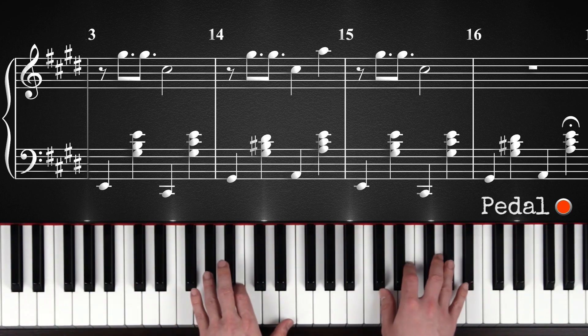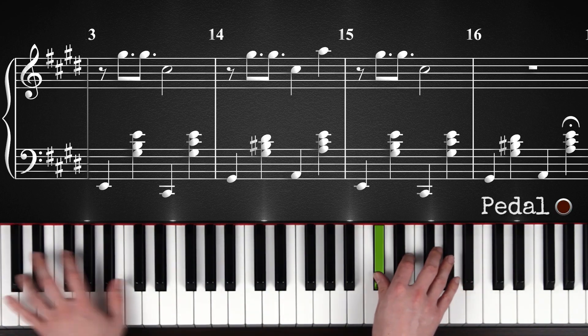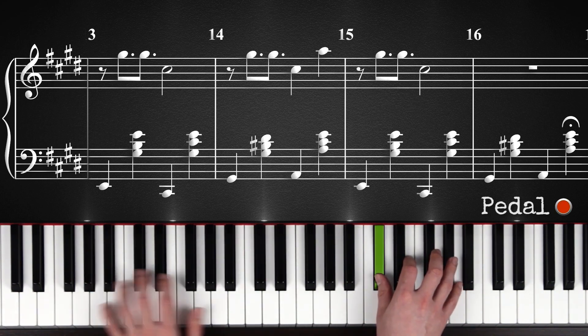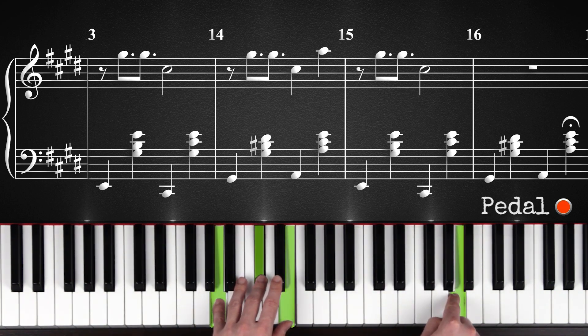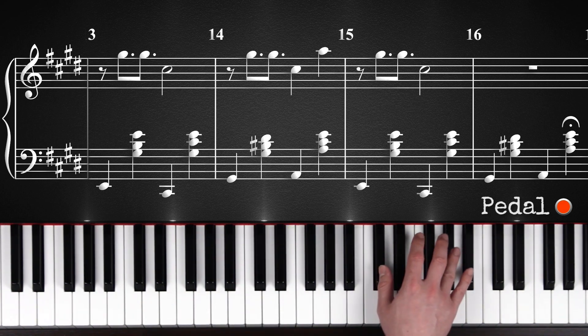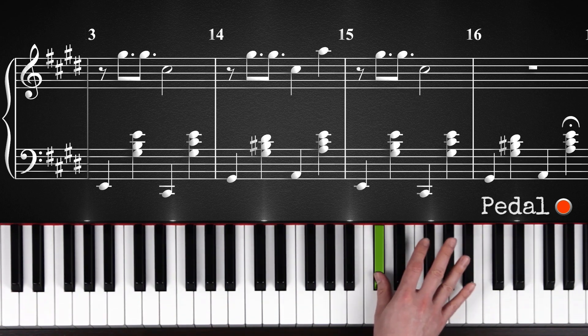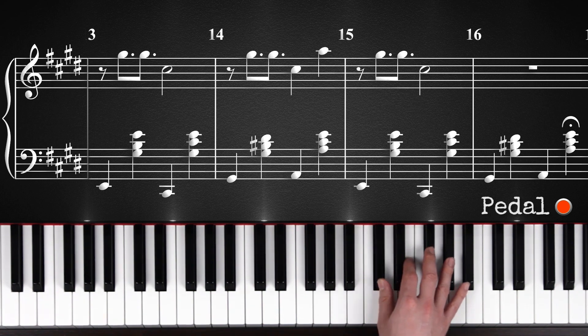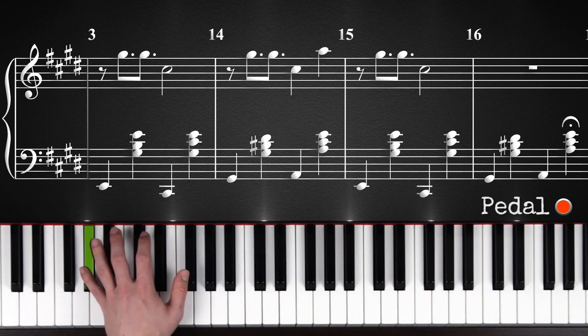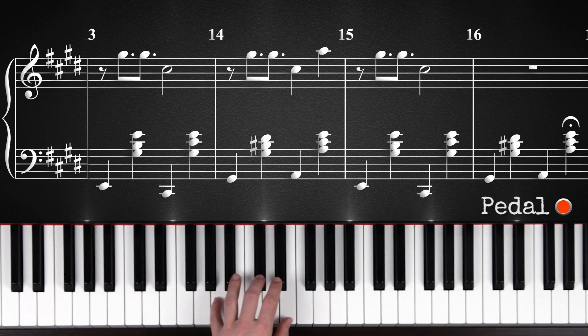So again — you're going to play the chords on the left hand again, but this time with the right hand, you will only play this once, just for the first two chords. Let's listen one more time to the chords.